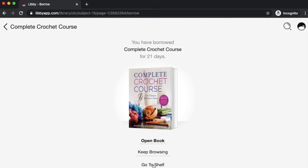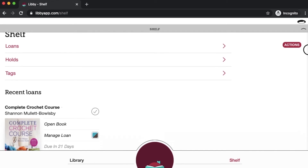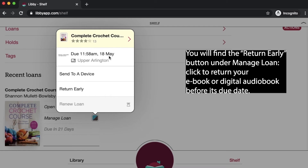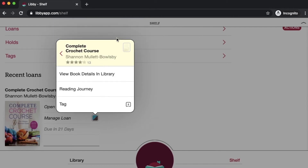You can start reading immediately after checking it out by hitting 'open book,' or go back to the library by hitting 'keep browsing.' I'm going to go to my bookshelf so you can see what that looks like. On your bookshelf, you can see everything checked out to your library card under loans, and everything on hold under holds. You can also set up tags to identify books and create a more elaborate bookshelf. You can click 'open book' to start reading, or hit 'manage loan' to get more details — it'll give you the exact due date, the option to return your book early, or let your loan lapse when your 21 days are over.